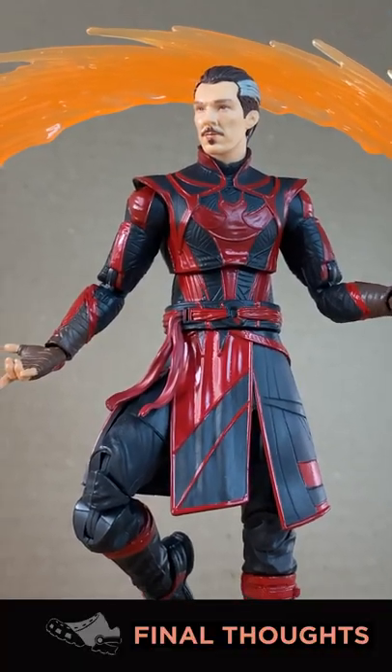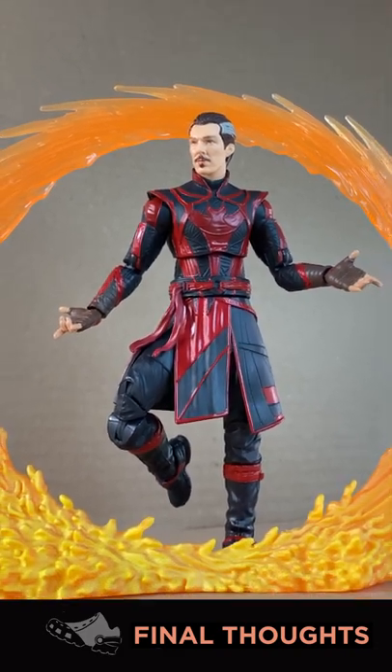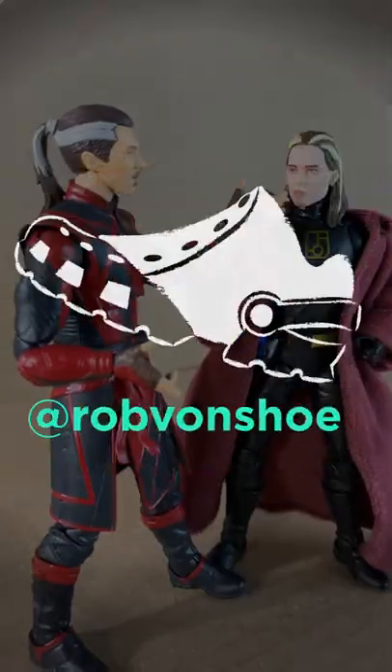The portal is top notch, but the figure is so average. Average articulation, average paint. A nice freebie for the accessory. 7 out of 10. Nice highlights, bro. This is Rob vs. Toys. Subscribe — we'll see you next time.